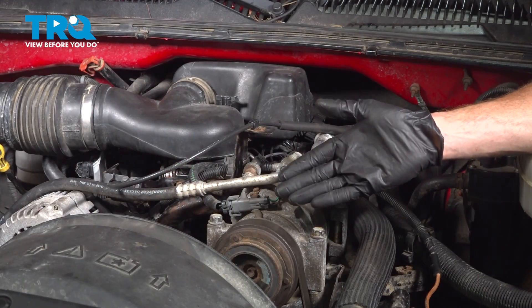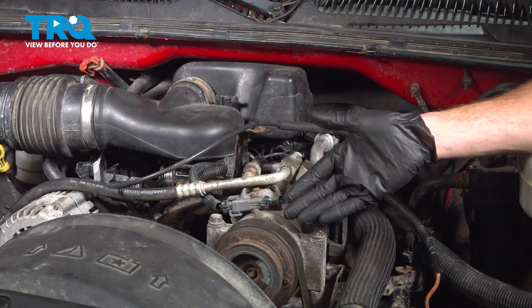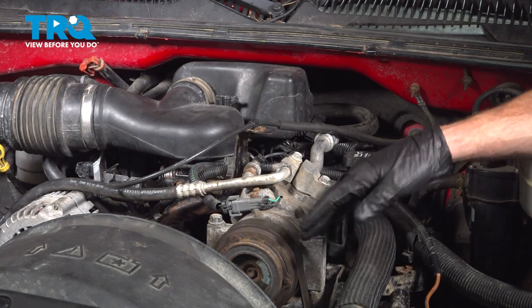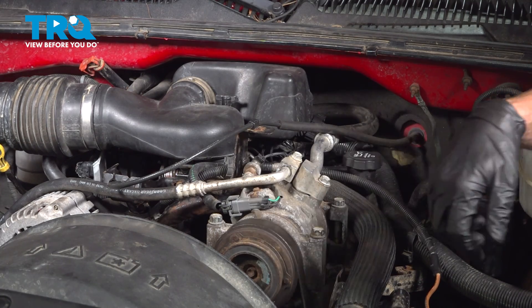We finished the installation of our spark plug wires. At this point, you want to start up the vehicle. Make sure you have no running condition issues and no check engine light. Close the hood and take your vehicle for a road test. Thanks for watching.